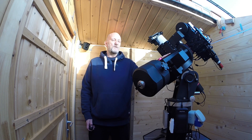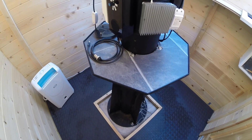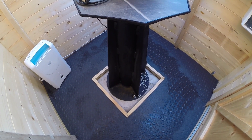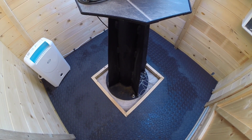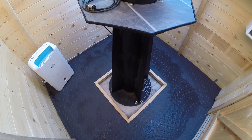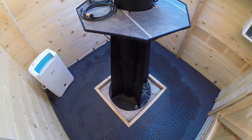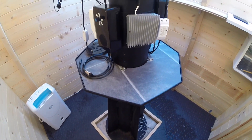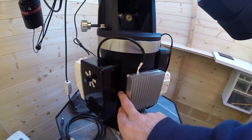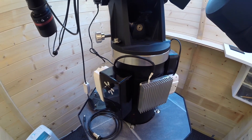First of all, I've got my Astro Engineering steel pier bolted to the floor, which is bolted to a 2.5 cubic foot lump of concrete — the pier is not going anywhere. I've also got an accessory shelf, and there's also a six-to-eight inch extension on the pier just to give a bit of extra height.